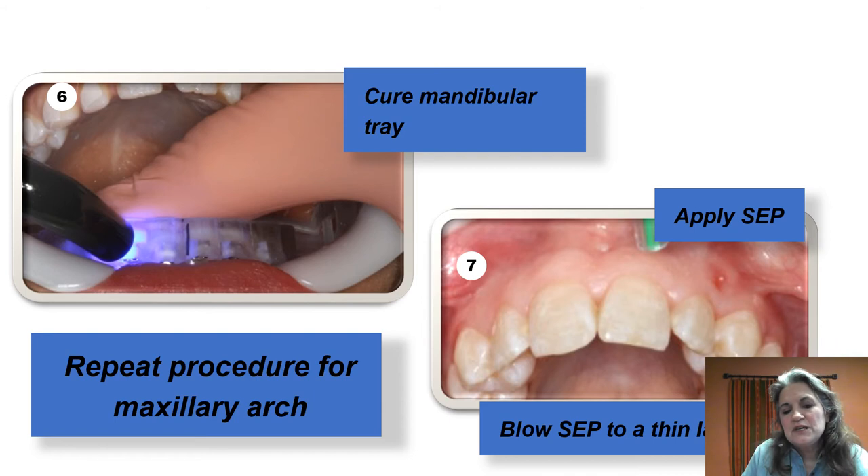You can see part of the bracket from underneath because with our tray design we don't completely cover the bracket — you can see the gingival wing. I recommend tack curing from underneath and then staff can cure interproximally. Once the lower tray is completed, you can either remove the tray or often my staff will just leave it there, because it helps hold the tongue back and keeps saliva out of the way.